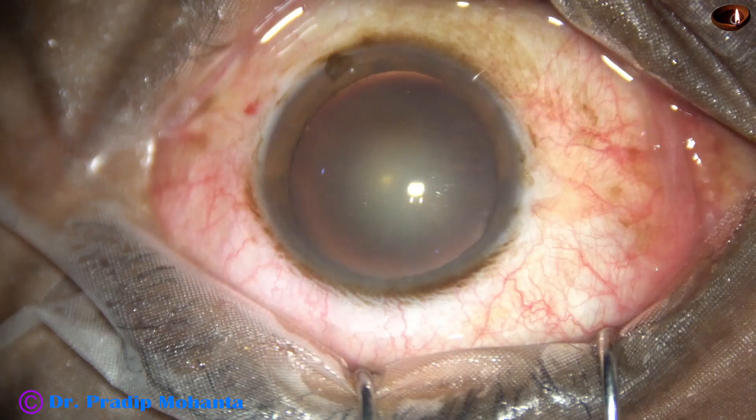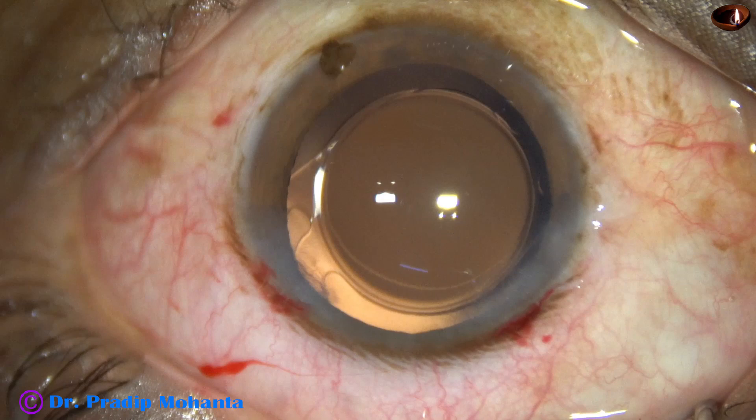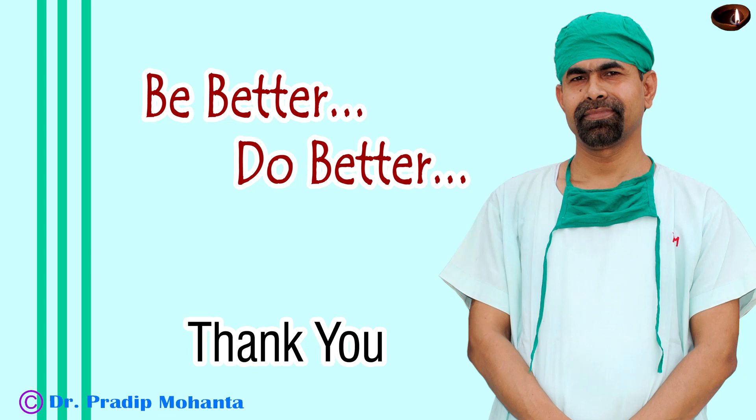We started from here and after six minutes we have reached this point. Be inspired, be a great surgeon, and serve your patients with love, respect, empathy, and great surgical competence.